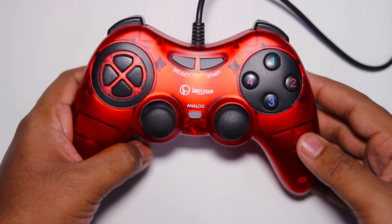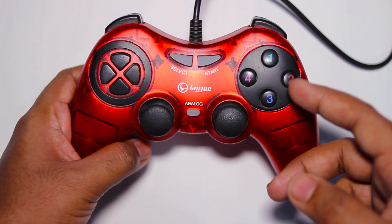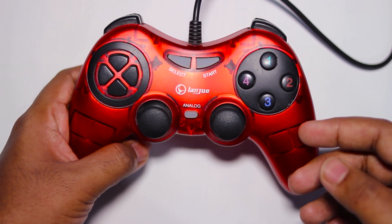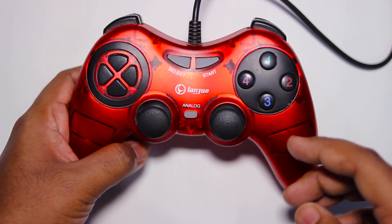Hey guys, welcome to a quick tutorial. Sometimes what happens is that the right analog stick of our gamepad starts acting as ABXY instead of the right analog stick which controls the camera. In my case that is one, two, three, four — but you get the general idea.